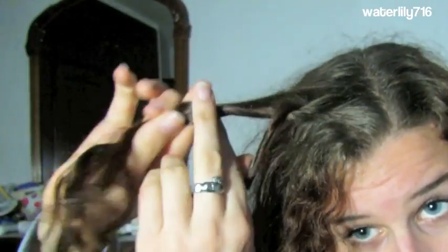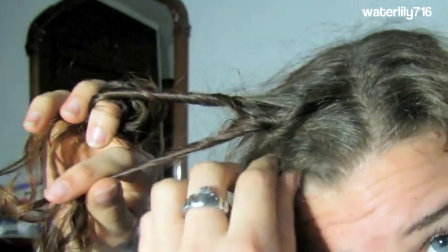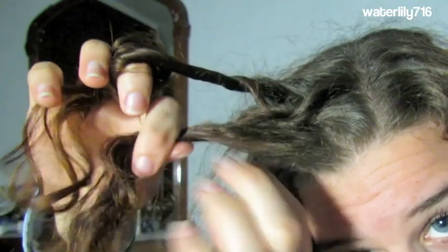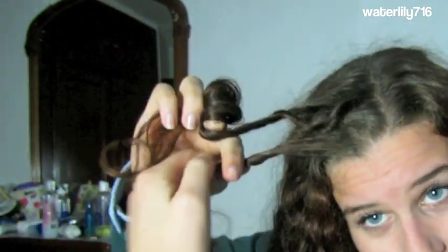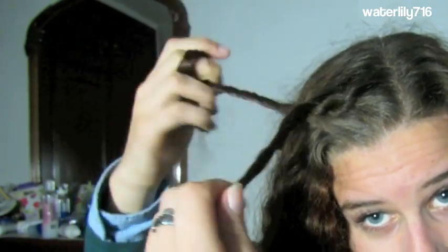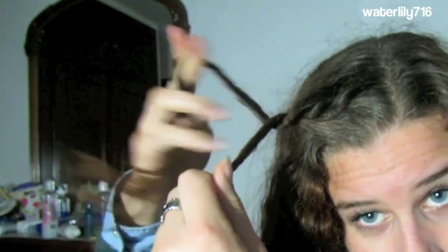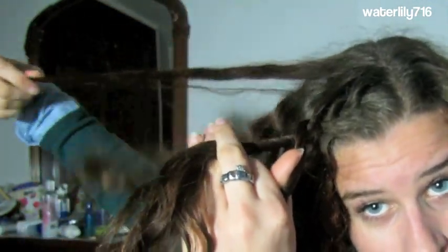Then we're gonna start French rope braiding. What we're doing is rope braiding, but now add some hair to both sections — add some to the back and twist away from your face, add some to the front and twist away from your face. Remember you're twisting both strands the same way, and then move that front section under the back section. Then rope braid normally once more.